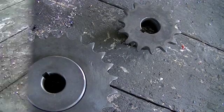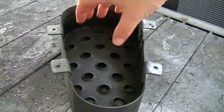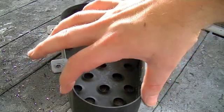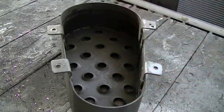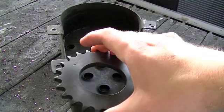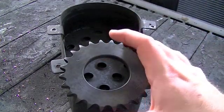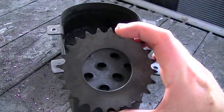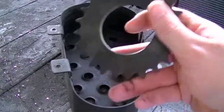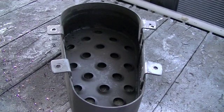Before we get started on the work, I should mention a couple of things that are going to need to be modified. You can see the chain shroud I made — the larger end goes around the clutch and the smaller end was sized for the 14-tooth jack shaft sprocket. That's obviously not going to work with the 24-tooth sprocket, so we'll have to make a new shroud. We'll also have to make a new chain, because the circumference of the new sprocket is much greater, so the chain length needs to be greater too. Now we'll get started on the work.